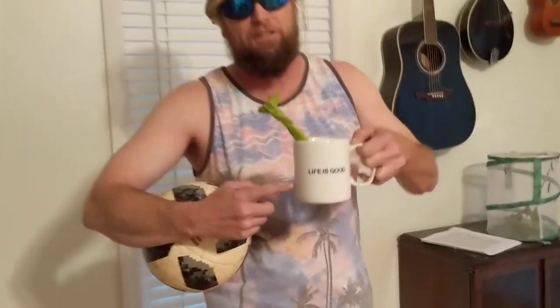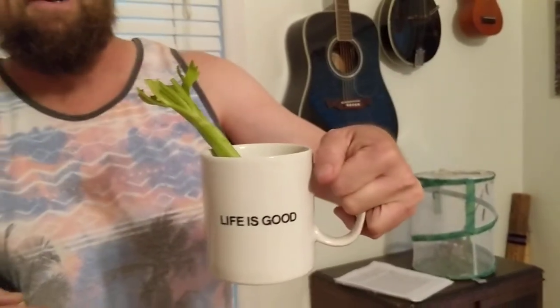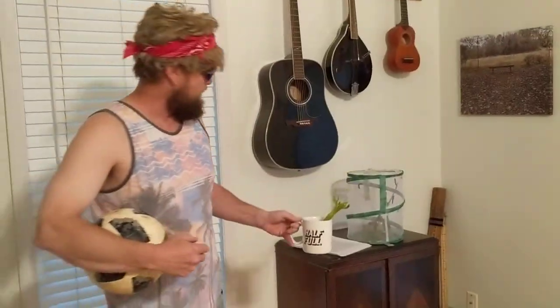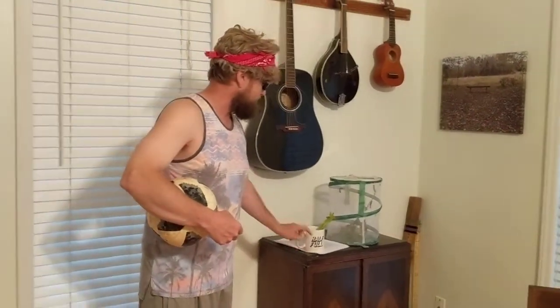I would be remiss if I didn't share my celery juice today. Oh, that is just delicious. Got a little outlook on life for us here — life is good. We're going to be half full, and that's about how much celery juice is left.